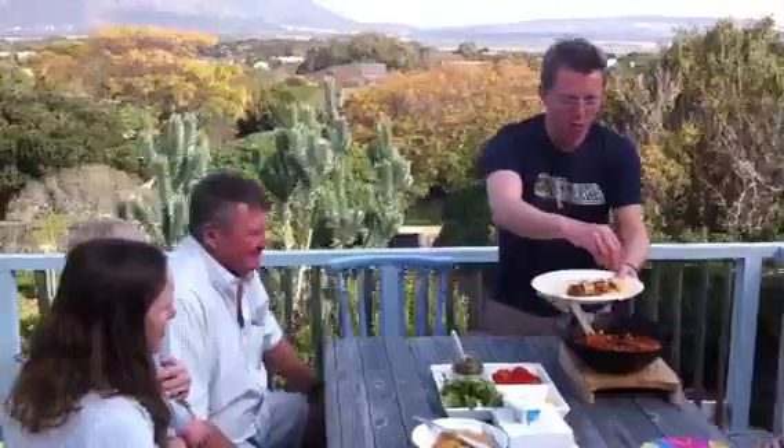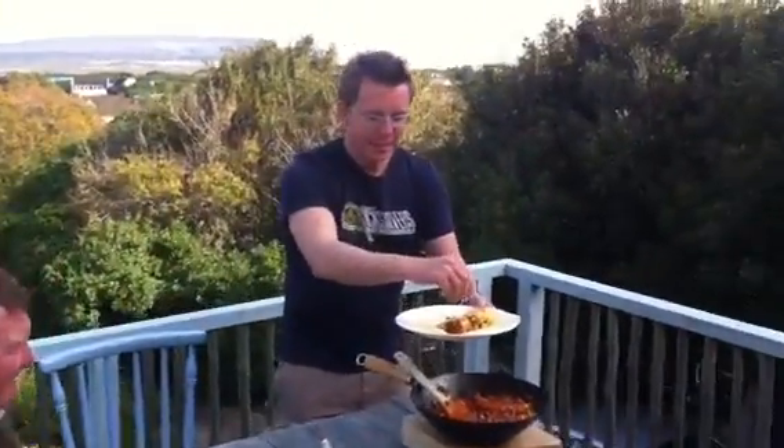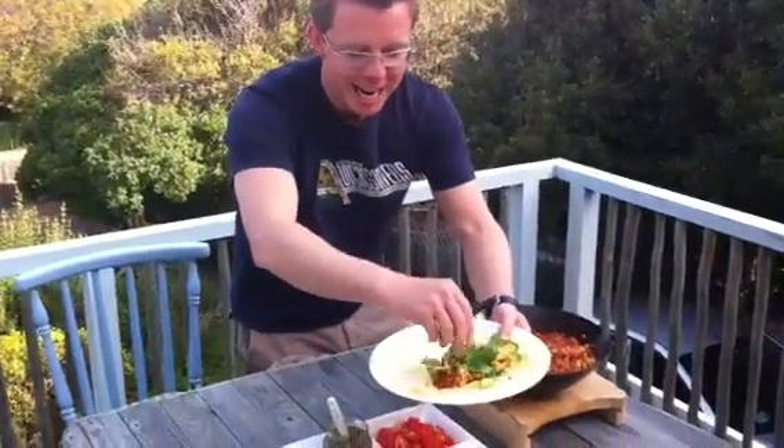And a little bit of cheese — it will melt on top. And then just to keep that belly in, we put on a little bit of crunchy lettuce, like this.